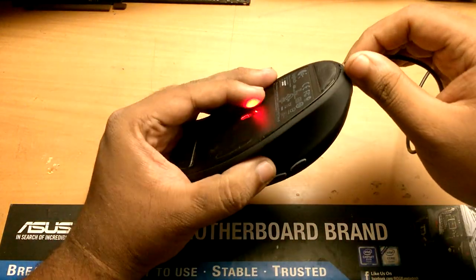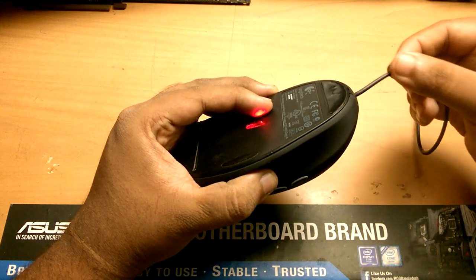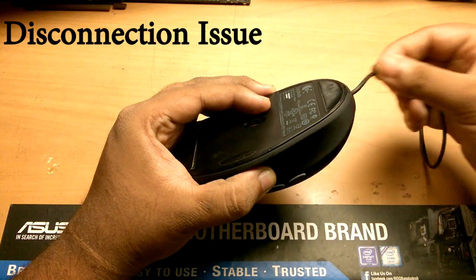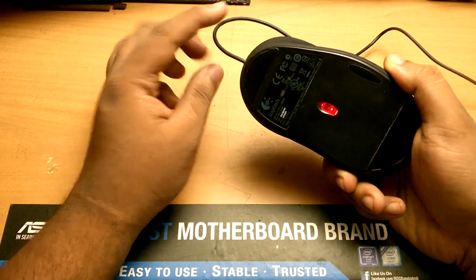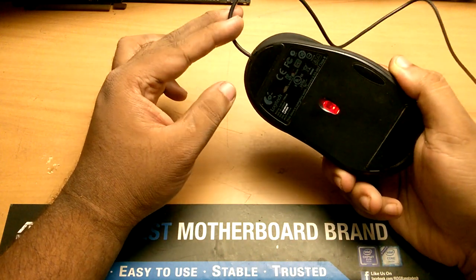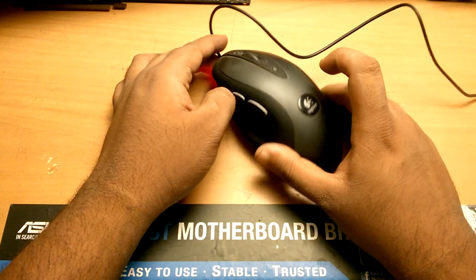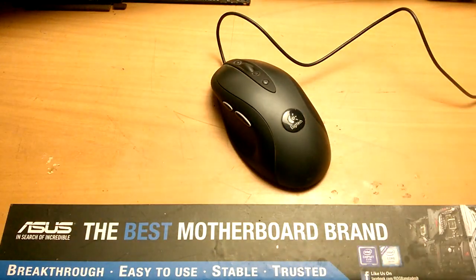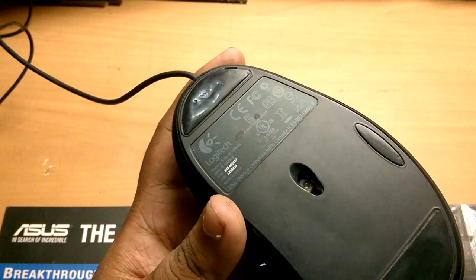They all look the same from inside and out. This is how the issue looks: when we move the cable, the mouse will disconnect and reconnect again. It will happen several times when we are using the mouse or gaming. Let's have a look at how we can fix this issue without much of a hassle.